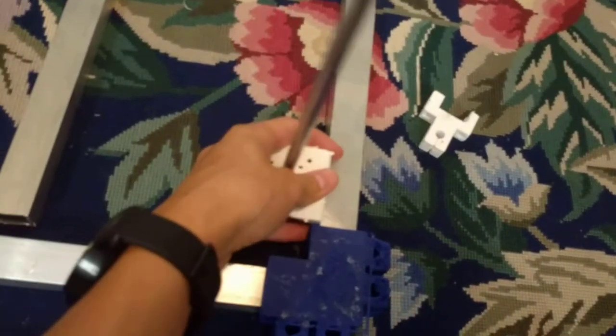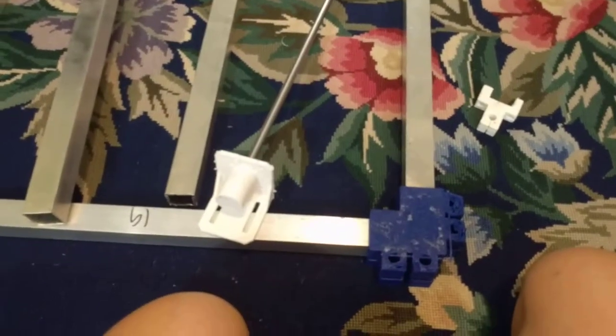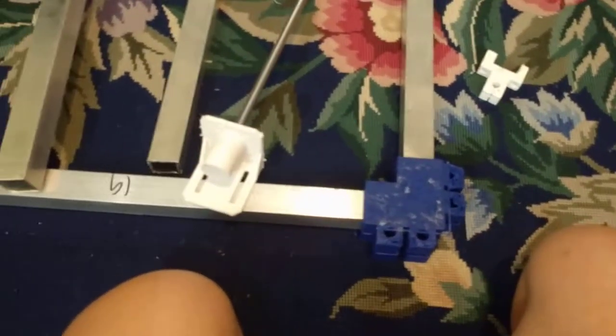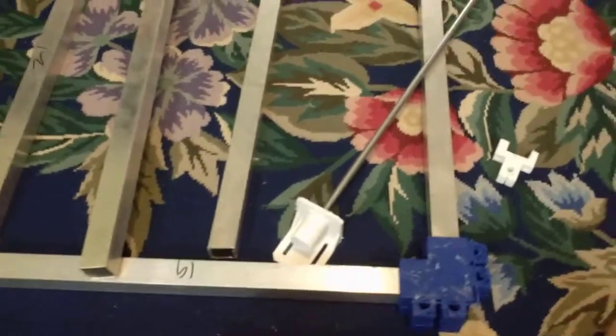These are eight millimeter hardened steel linear rods that will be used to help keep the bed in place. We have a lot more electronic parts on the other side of the basement.